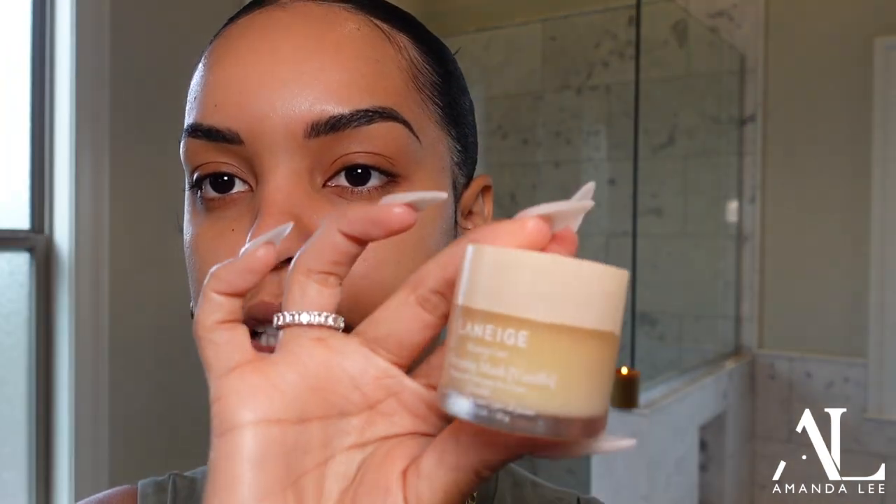The lip balm I'm using is the Laneige. My lips are always dry during my vlogs — I probably should just carry this around with me, but you have to put it on with your fingers or with a little spoolie, and it's just not really practical when you're on the go. Maybe they should come out with a stick or something.